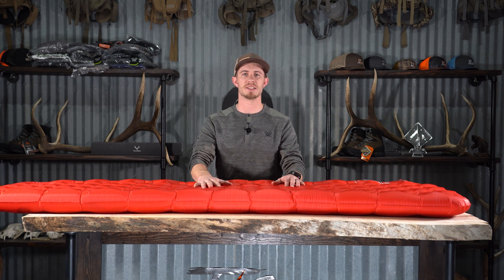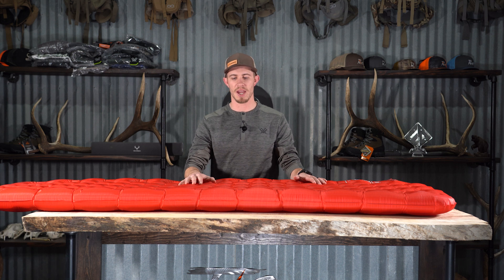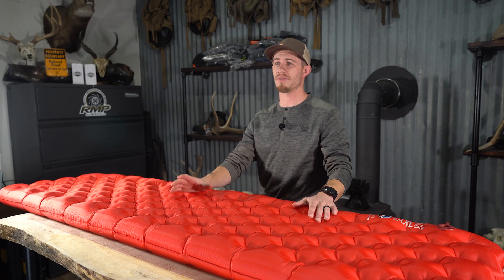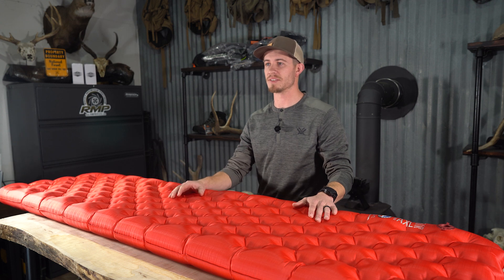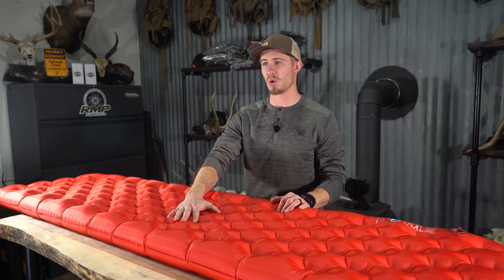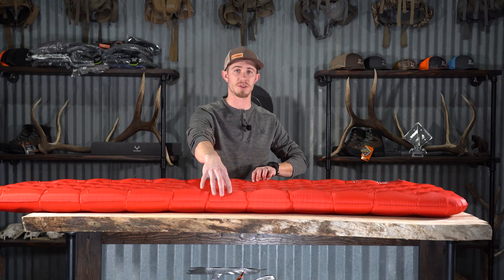This is an insulated pad. Just some of the technical features: it's a regular size pad, 20 by 72 inches. It weighs in right at 14 ounces, and the R-value is 3 out of 4.5 that Big Agnes carries on their line of sleeping pads. Your inner thickness is right at 3 and a quarter inches thick, and then your outer baffles are 3 and three quarters.